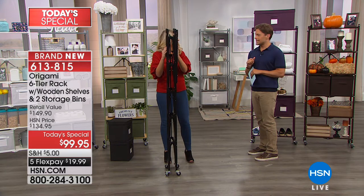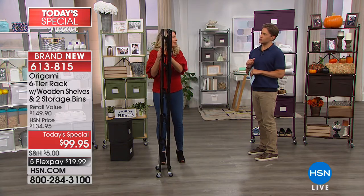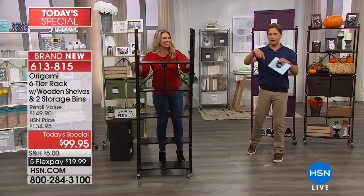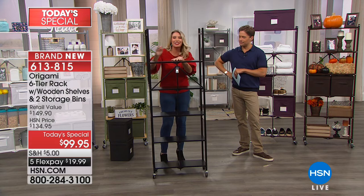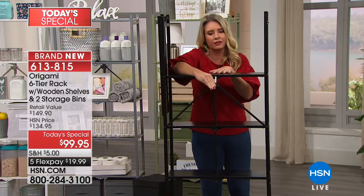That's your assembly — 10 seconds. I even hate to say the word 'assembly.' We need a new word for it. Today's Special needs Origami dancers twirling around on the wheels, opening and closing them. You have time to dance because you're not going to be spending your days, your weekends, your time off putting together furniture.